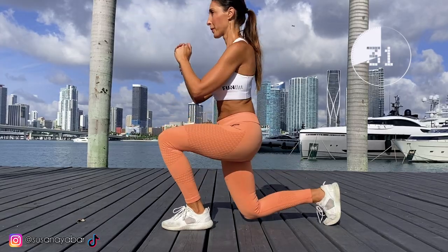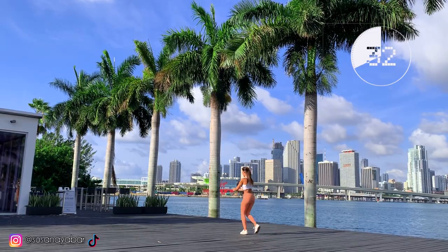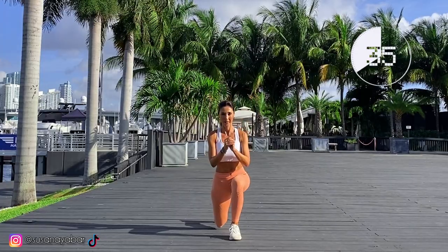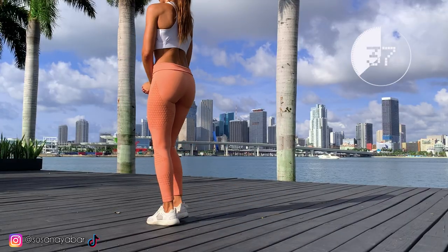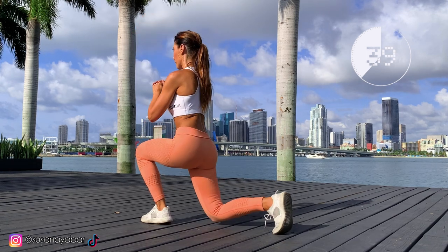30, 31, 33. Remember, the back knee should not touch the ground. 35, 36, 37, 38. Try to form a 90-degree angle with your legs.